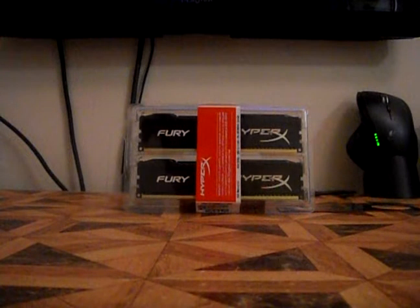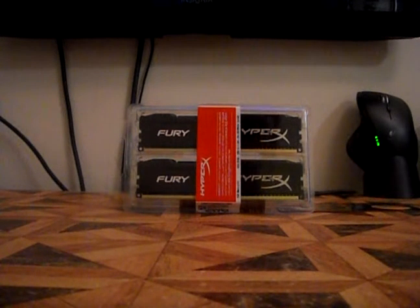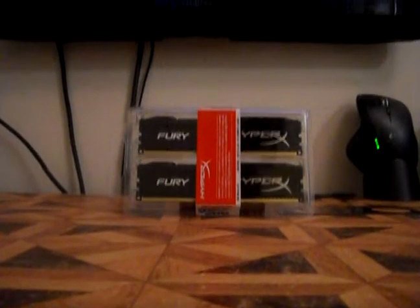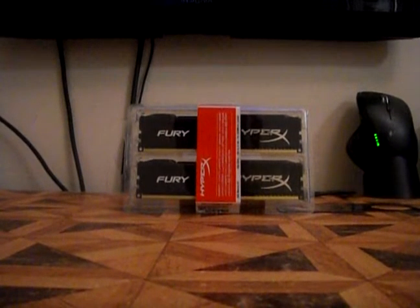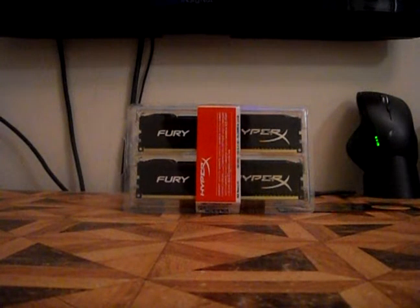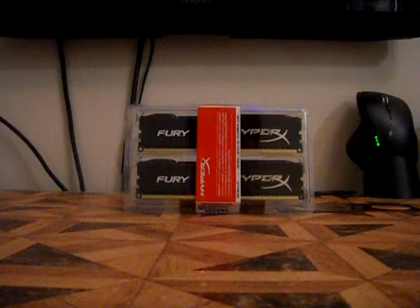So this is just 8GB — there's two of them. One is 4GB and the next one is 4GB, so the total will be 8GB. This is DDR3, just a regular 240-pin. And as always, the link for where I bought it will be in the description, so if you want to check it out, go ahead and do that.